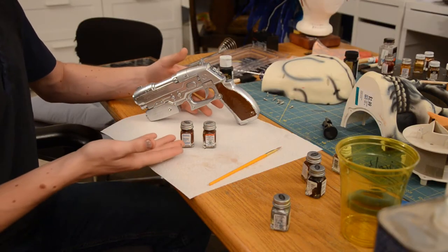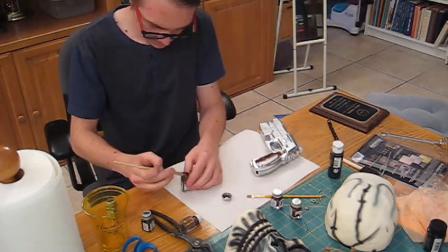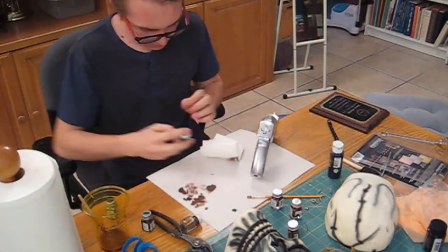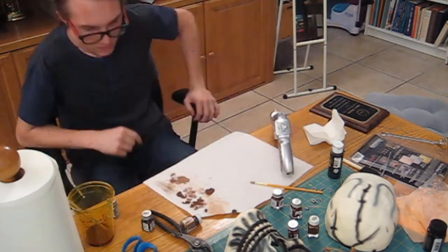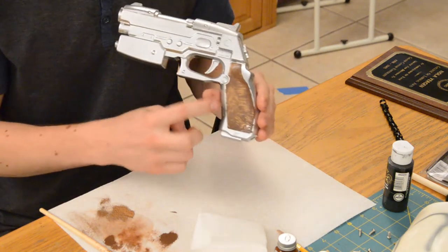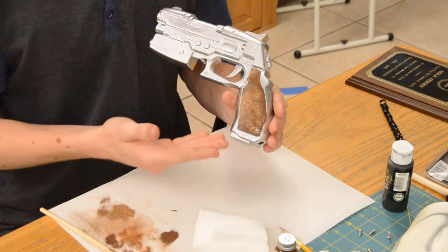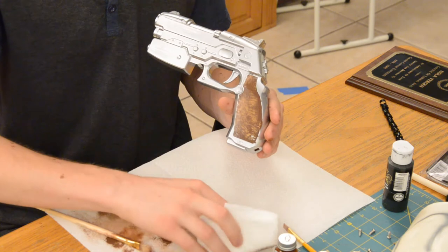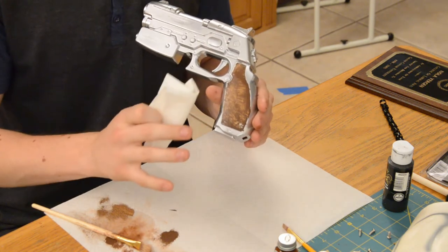Now we're going to take multiple shades of brown and dry brush them onto the handle to give it depth. I just got done painting up all the high spots and it looks really nice, but one of the things I noticed was when I put on the paint it took away the texture of the grip. So what I did to fix that was I took a paper towel and just dabbed it on there when it was kind of in the middle of drying.